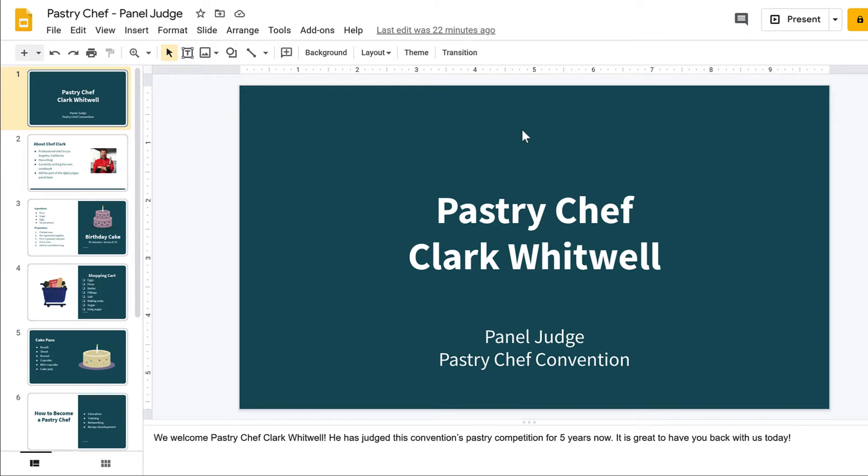If you want to create a handout of a Google Slides presentation, you can either print a hard copy or export a PDF. In this video, we will explore both options.